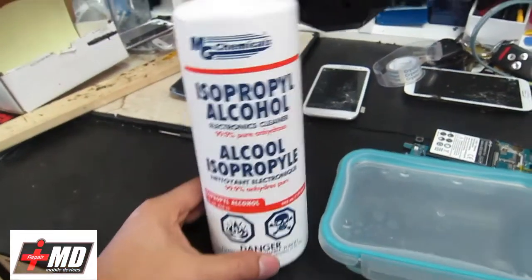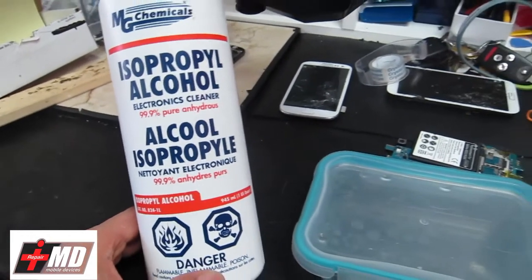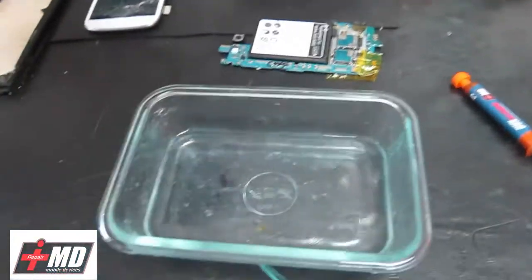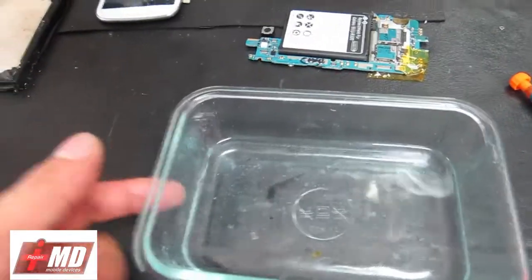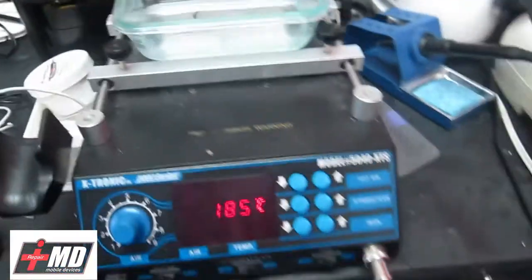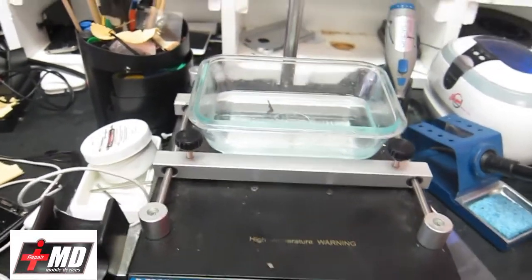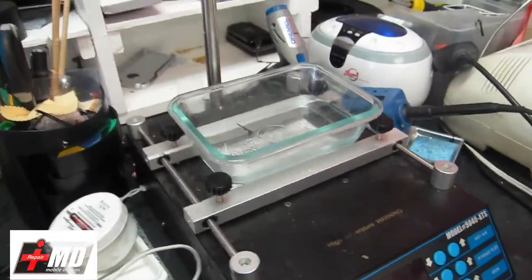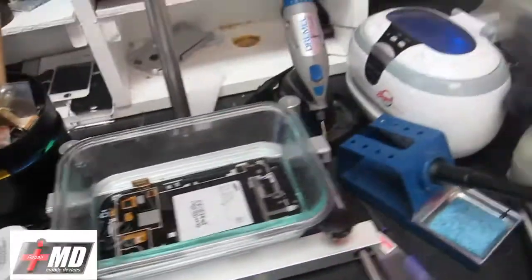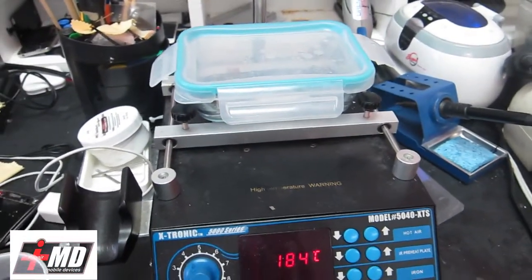What you're going to need for this process: I use purple alcohol, 99.9% pure anhydrous, designed for electronics. You'll need a Tupperware - and I have alcohol in here - and this needs to be a glass container. What we're going to do is use this heating station here. We're going to heat the alcohol to about 150 degrees, and then we're going to dip the whole screen into it. Go ahead and put a lid on it and let it sit for about five minutes.